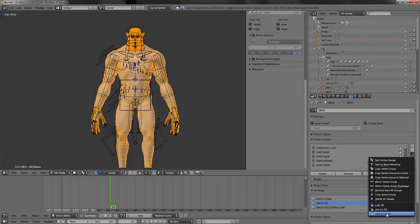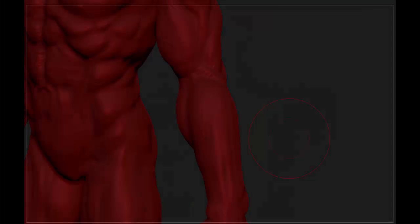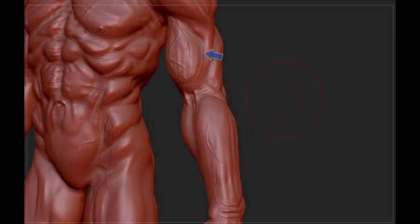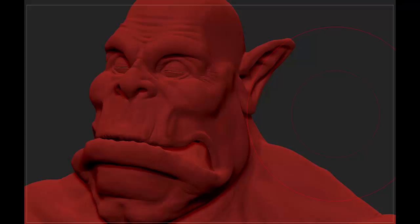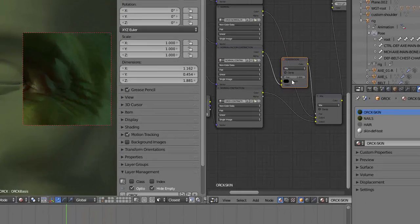Now I have done all my shape keys for muscle deformation. We will move forward to skin deformation. I have two normal maps: one in pose and one with contraction. You can see the veins, the fibers on the muscles, and the wrinkles on the skin also on the forearm. On the face I made wrinkles on the top of the nose, the lion wrinkles, the forehead, the corner of the eyes, and the corner of the nose.